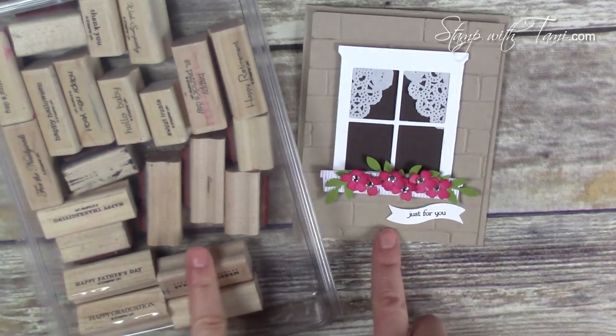A quick note: the Stampin' Up retirement list for this year's annual catalog is going to be announced on Monday April 18th, so be sure to stay tuned to my stampwithtami.com blog for details on that. If you're on my weekly newsletter I'll be sending it out there too, and I'll also have details on how you can get a new catalog. Alright, let's get started!